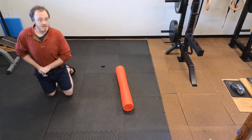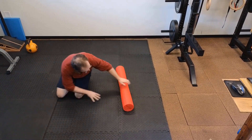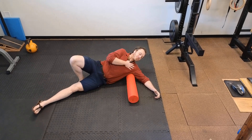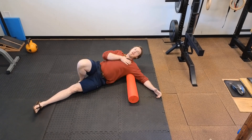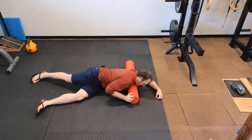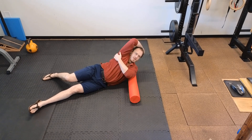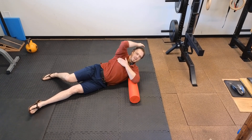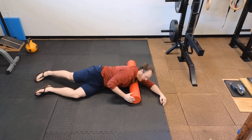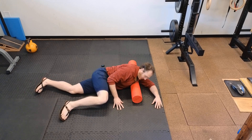Next we're going to work on the pecs and the lats a little bit, here in the armpits. Laying on your side with the foam roller in the armpit, we're going to roll backwards and then forwards. We're looking to target through here into the pec and into the upper back as you roll forward and back. You can adjust your legs if needed.